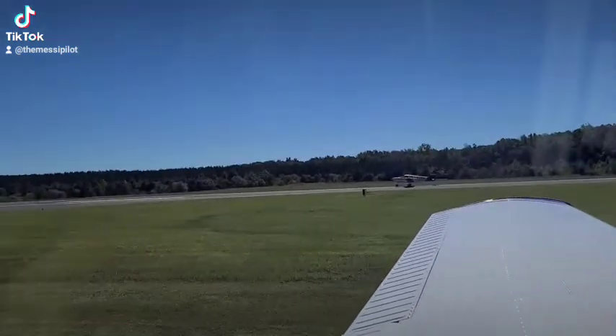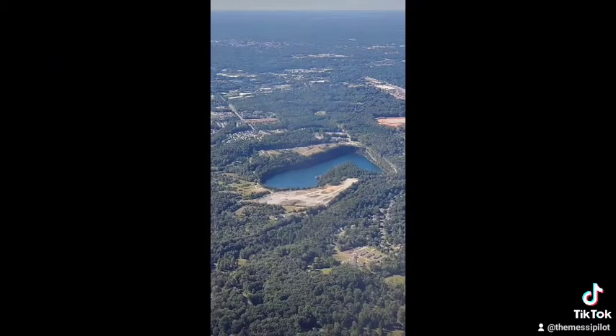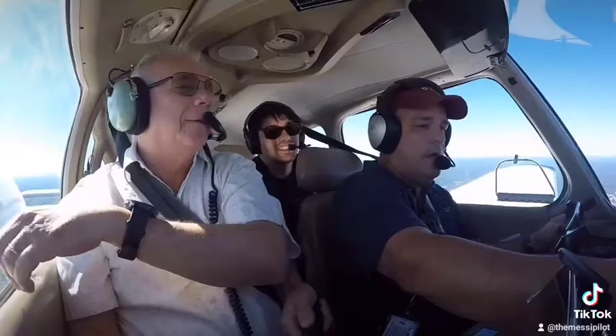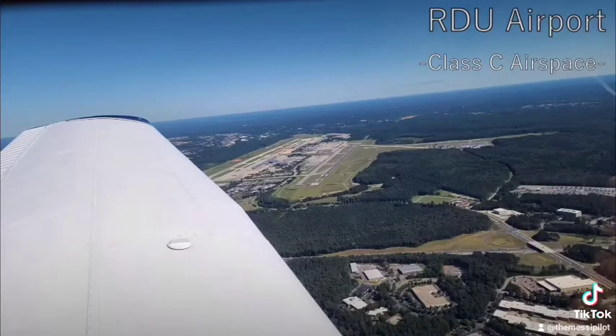As you roll down the runway, you'll be flying before you know it. Fly around, look at cool stuff — nature is pretty. Take a few pictures, wave for the camera, then head back to the airport when you're ready.